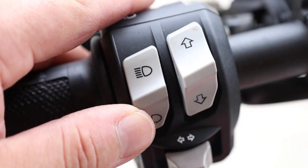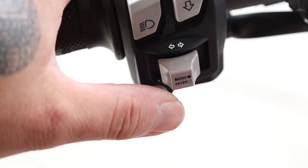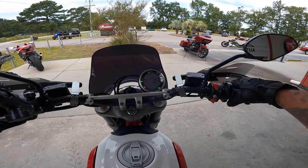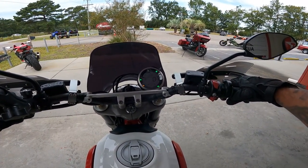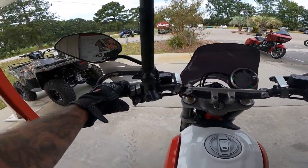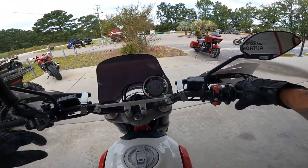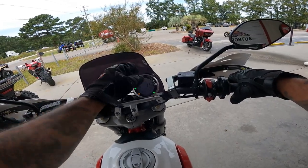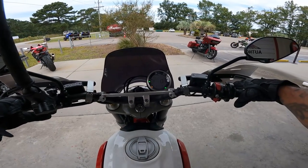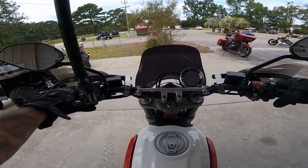You can flash the high beam right here — this little green light signals the LED light up front. You have some options in the menu here. I'm not a huge fan of this menu interface. Turn signal options — you can turn that off or on. Little wimpy horn.